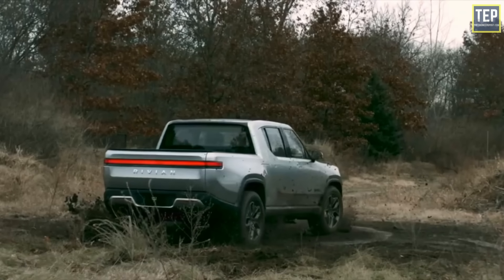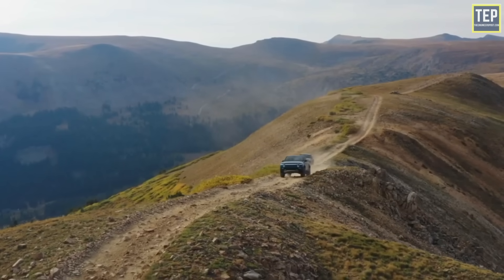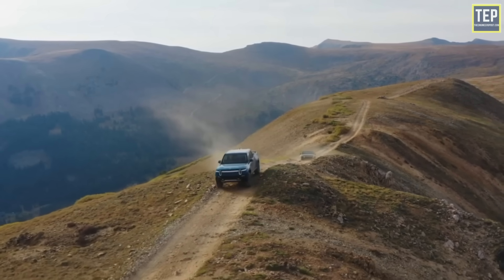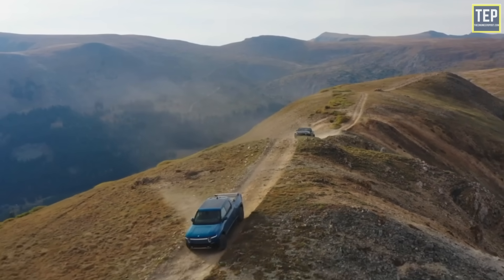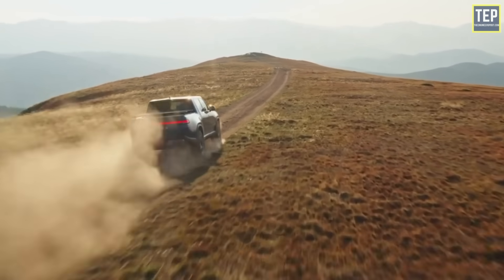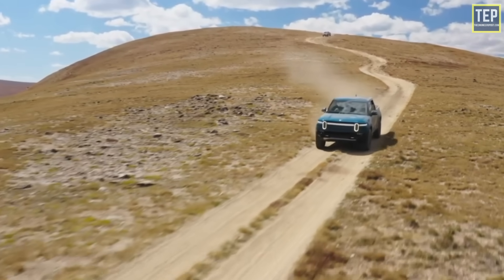The Rivian R1T's quad motor drive system can put an incredible 800 horsepower to the wheels. On proper tires, an R1T can accelerate from 0 to 60 miles per hour in just three seconds, making it reportedly the fastest truck in the world. The Rivian R1T is not the cheapest option on the market, but with quad motor drive and algorithms to distribute torque instantly both on road and off, it is the most versatile electric truck available — leaving electric super trucks with six-figure price tags struggling to catch up.